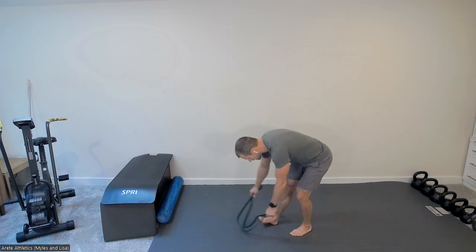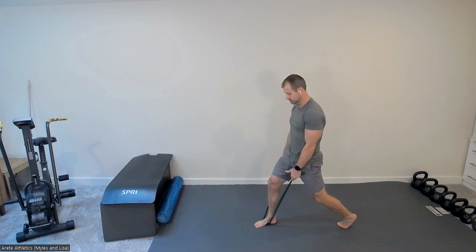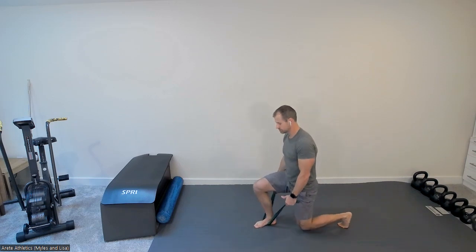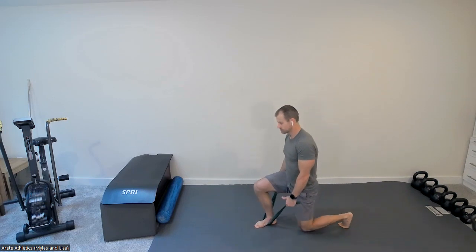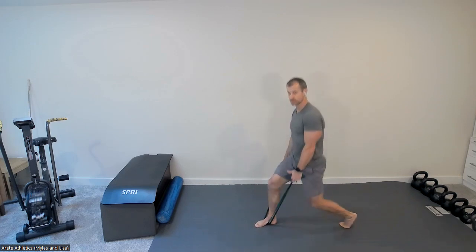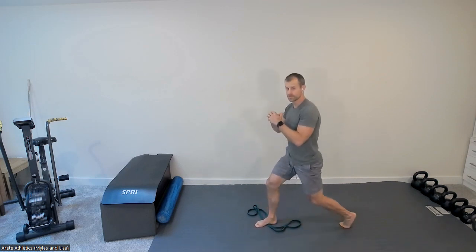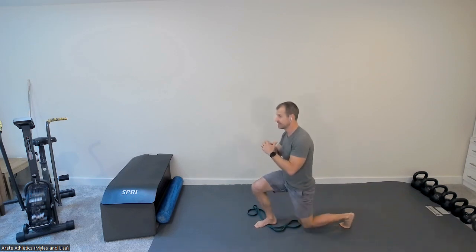On the other side, double band underneath your foot, fairly long stance, pack the shoulders. Eight reps with a two-count down and drive up. After eight, drop into the pulse — ten pulses total.